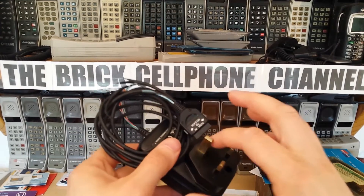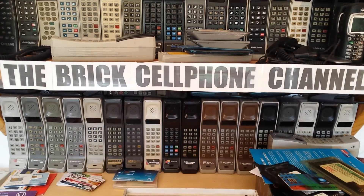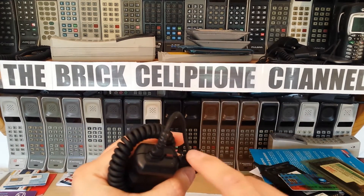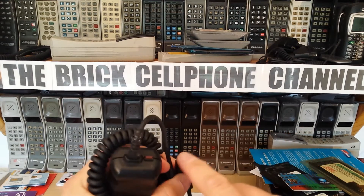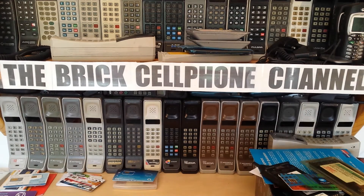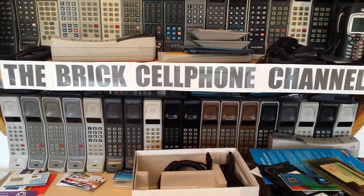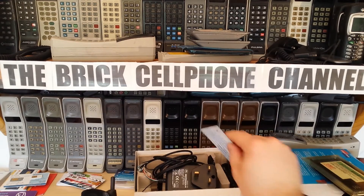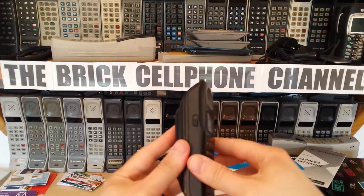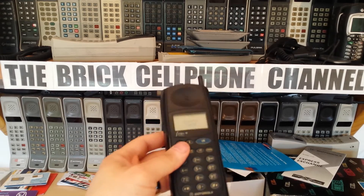This is a three-pin plug - not the Euro traveller charger where you can take the three-pin off, just a regular one that plugs straight into the phone. You've also got a car charger, which is useful to have because they don't make these anymore. Note these are not for the StarTac - they're for the MicroTac. The StarTac has a different connector. You've also got the leather case and a total customer satisfaction card. Now I'm going to fire this phone up - let me slot the battery in and see what it does.